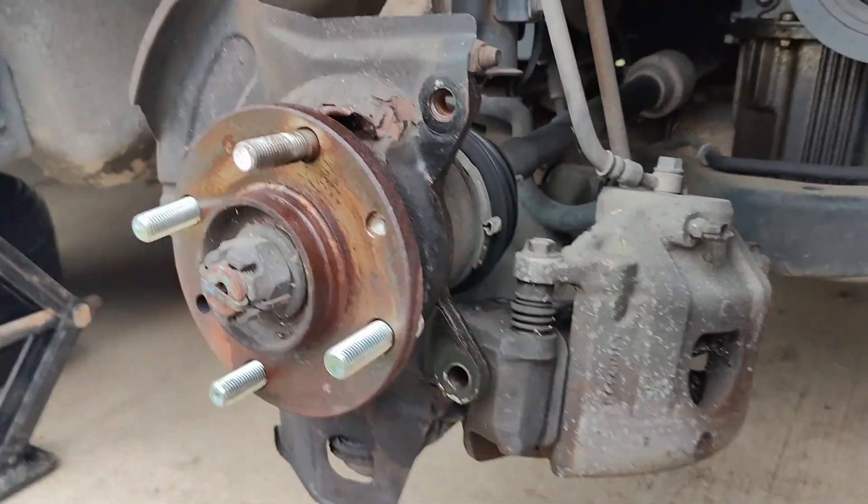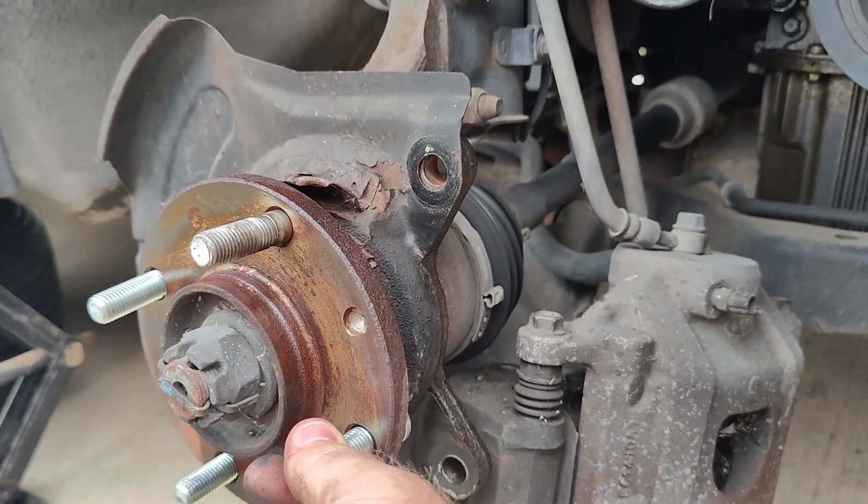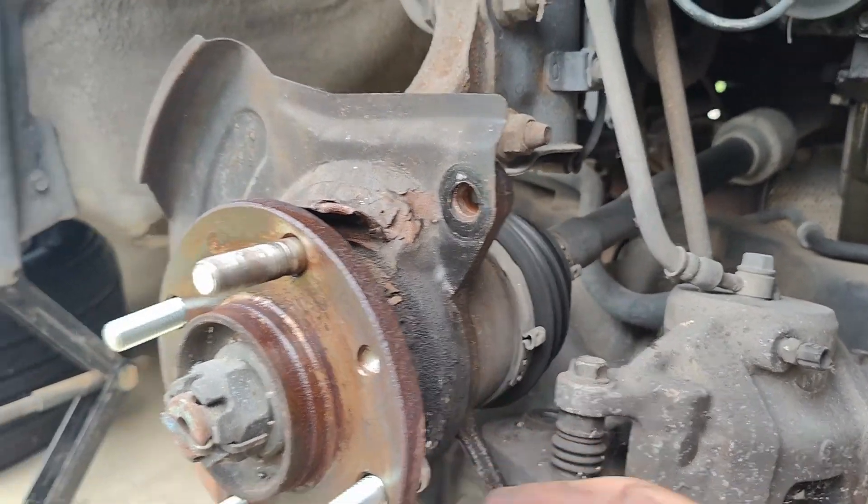So I ordered two, and then as I was taking the tires off at home to replace the lug bolts, another one was broken. So old car is super fun. I ended up replacing three of these lug bolts.